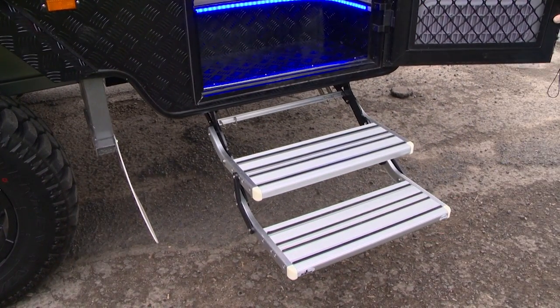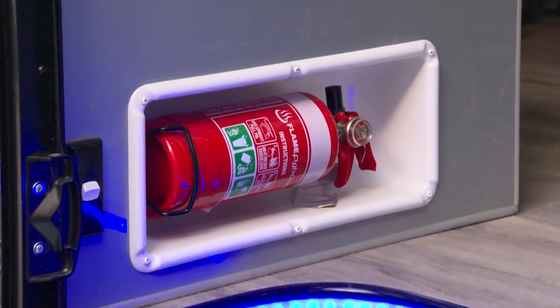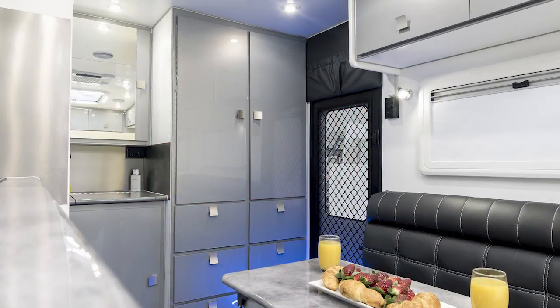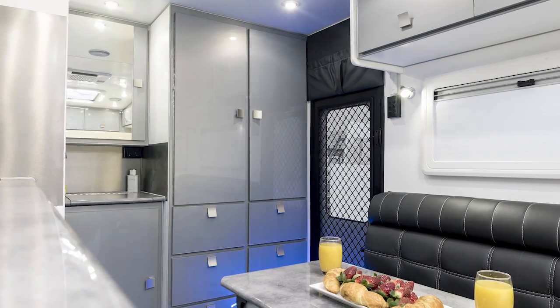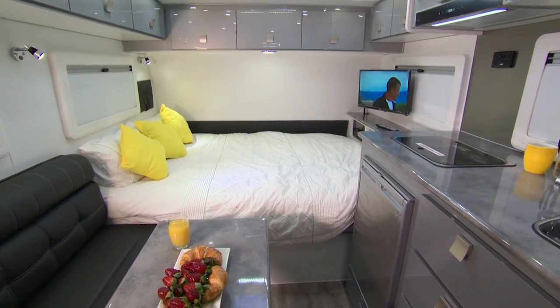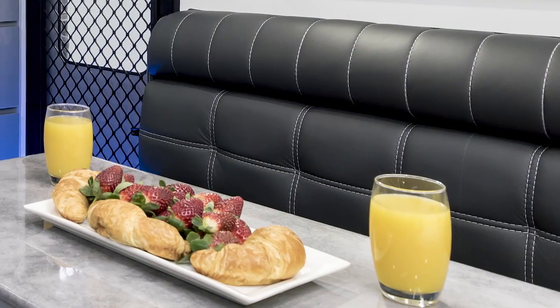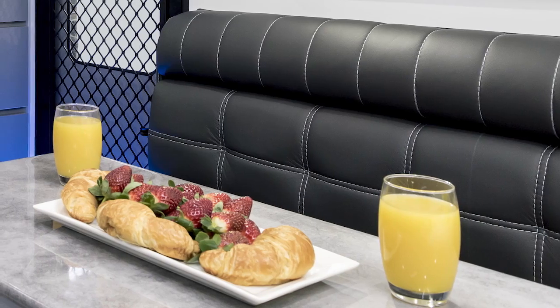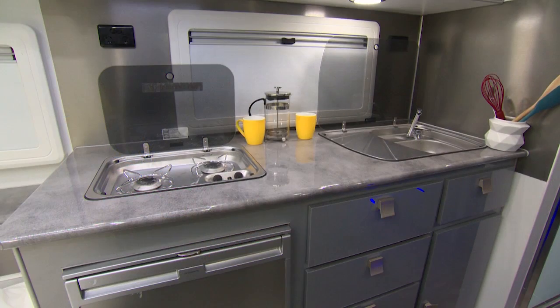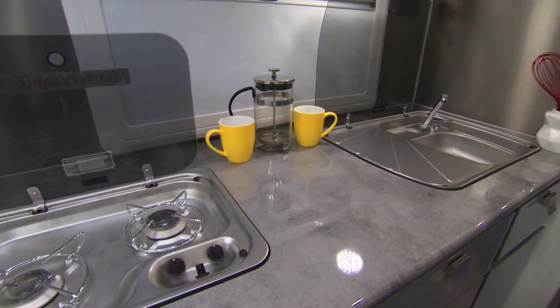Entry to the van is via the illuminated footwell, which also incorporates a recessed fire extinguisher. The Xtreme incorporates a highly practical design maximising space with a tastefully designed interior fit-out, from its huge bed to its flush leather upholstered lounge. The roll-top benches in the kitchen house the Dometic glass top stove and stainless steel sink.